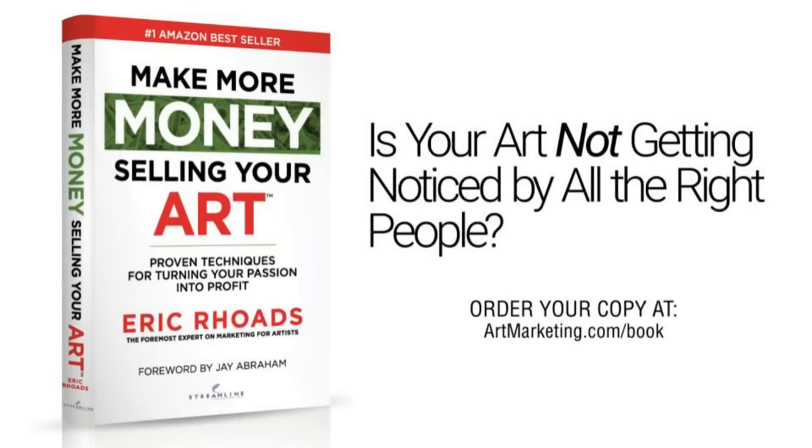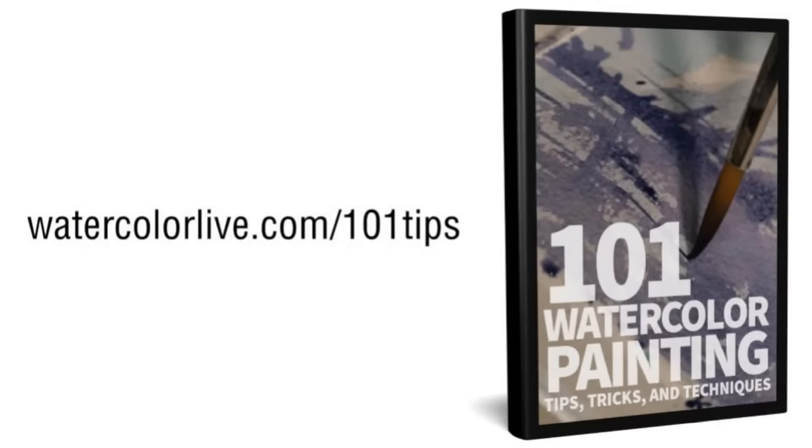Today's prize for leaving a comment — if you leave a comment, tell us where you're from. We will pick from the comments and give away my book, Make More Money Selling Your Art. This is a book I designed to help artists who really want to learn how to get going from the very beginning and figure out how to sell something. We have a free gift for you today: 101 Watercolor Painting Tips, Tricks, and Techniques. It is yours — just go to watercolourlive.com/101tips.